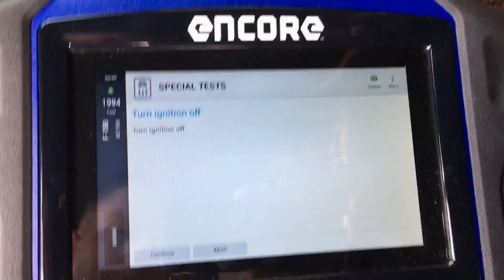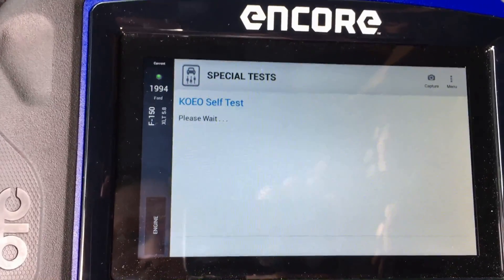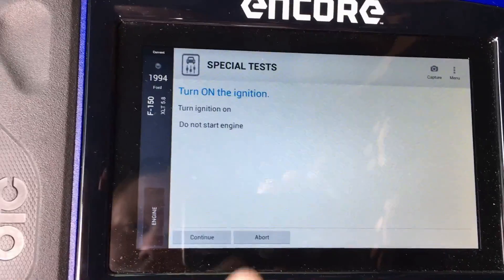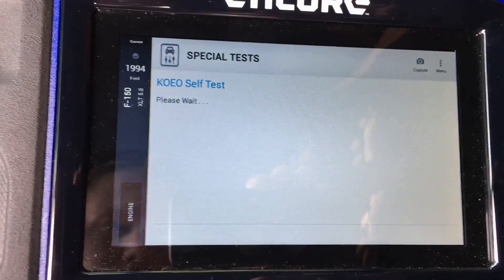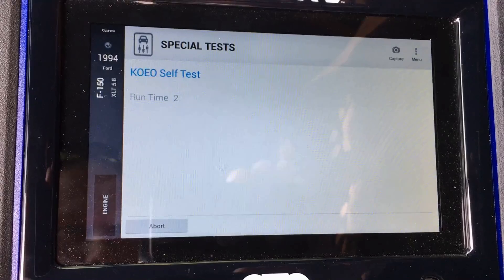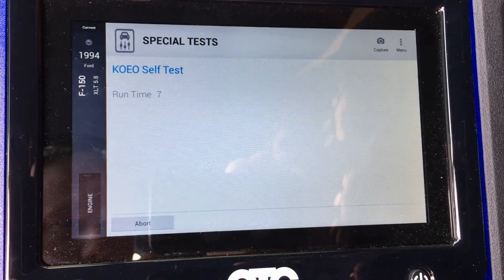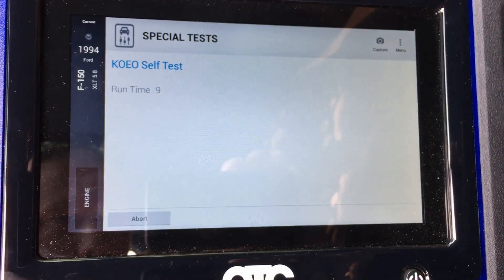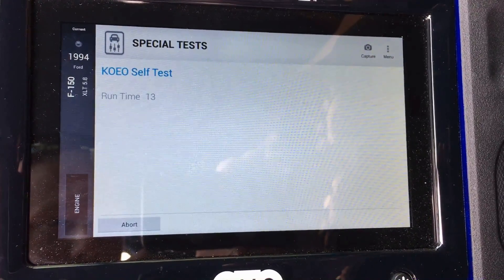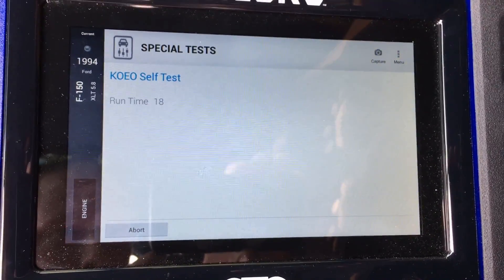Let's go ahead and do that — cycle the key, then continue. Get it ready and flick it on. At that point it'll go through all the usual tests: run the fuel pump, a couple different actuators on the engine, and check everything out — the parts it can control and the data it's receiving.